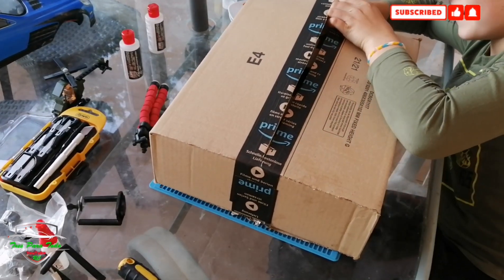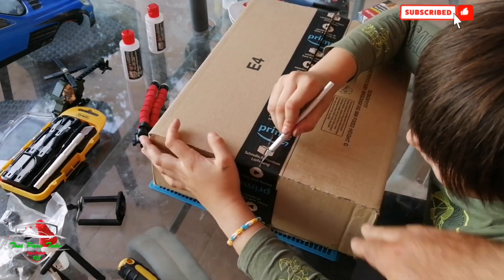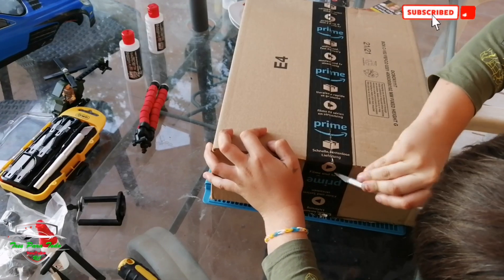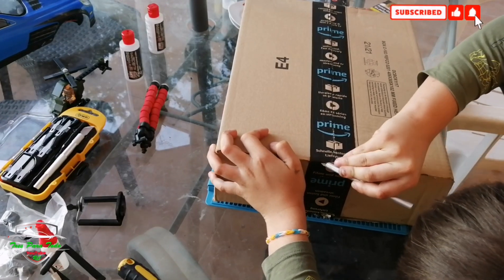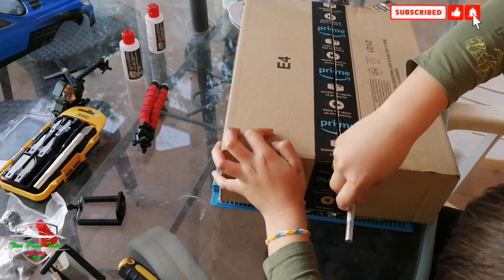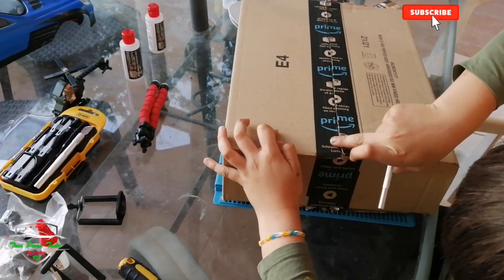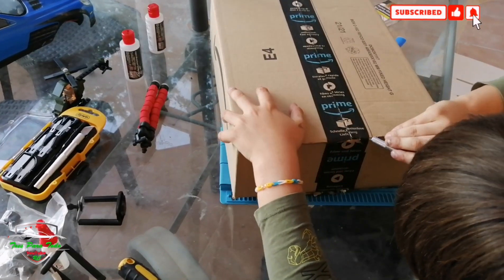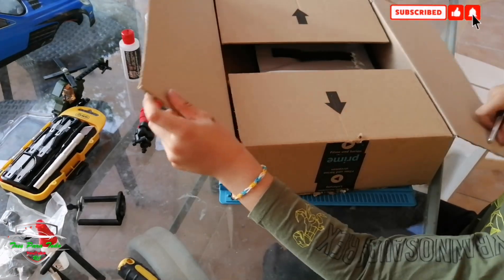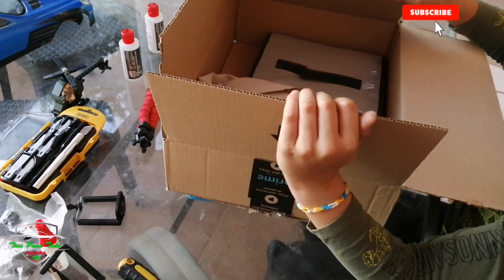We didn't have to buy it. This is a package from our sponsor Goldbat — we don't know exactly what it is. He told us he was going to send us a gift after we made the videos. This is the only sponsor we have. We've told you this is a family channel, and we are going to share the experience with you.